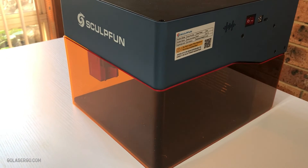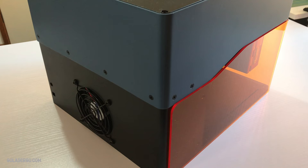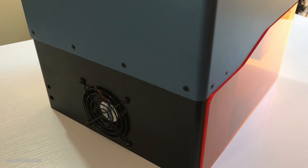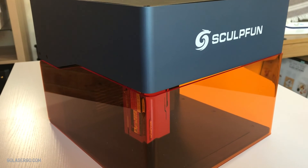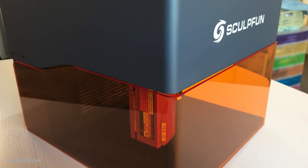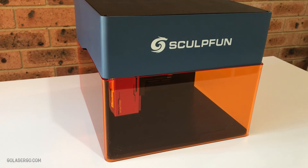But overall we really liked this machine and enjoyed using it. It's great for small projects and it's definitely one we'll be bringing out regularly. So once again, thank you to SculptFun for sending us this great little machine to review. If you've enjoyed this video, please give us a thumbs up and subscribe to the channel. Thank you so much for watching.